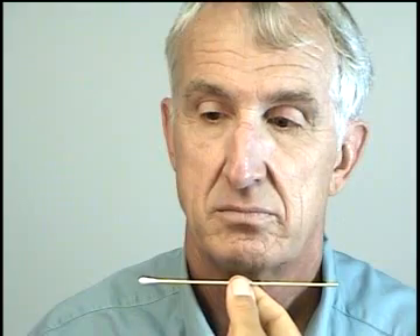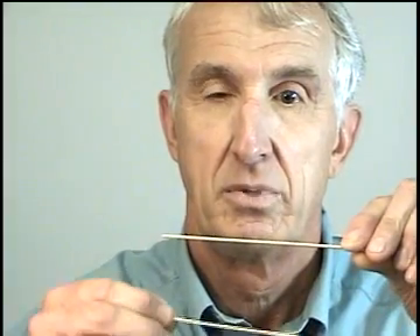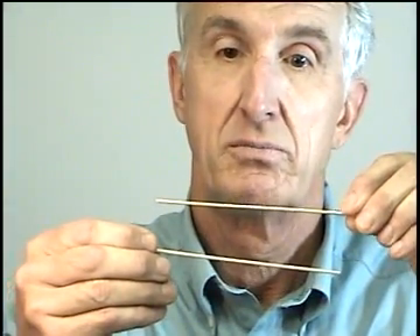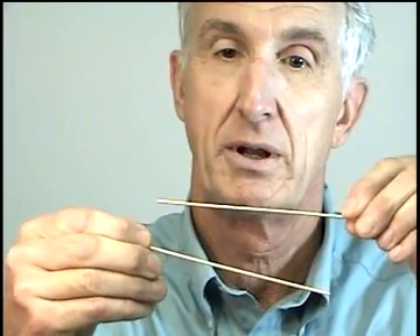How many sticks do you see? I see two sticks. Can you please show me how that area is? The bottom one is below to the right, and it tilts up a little bit, but about like that.